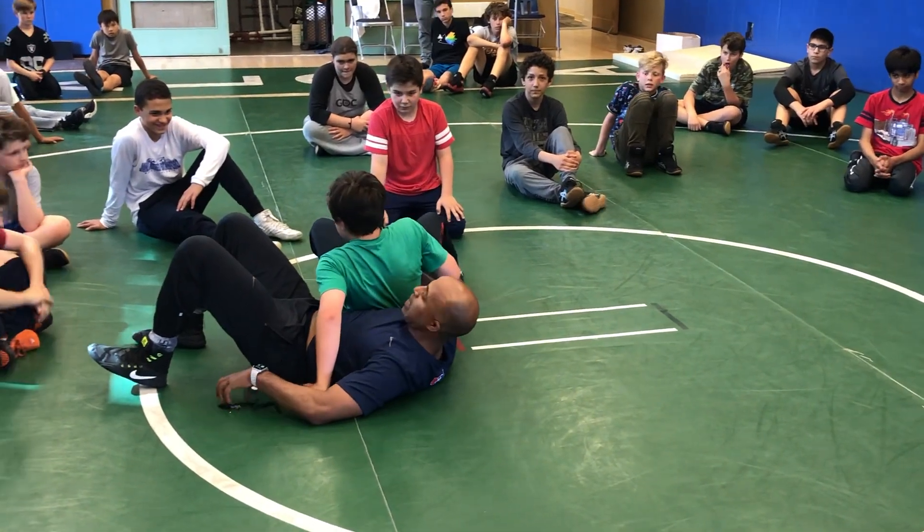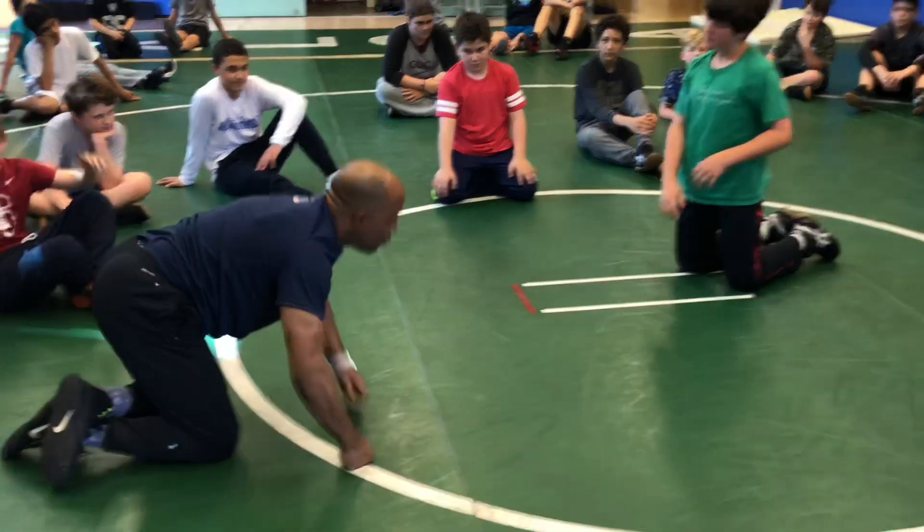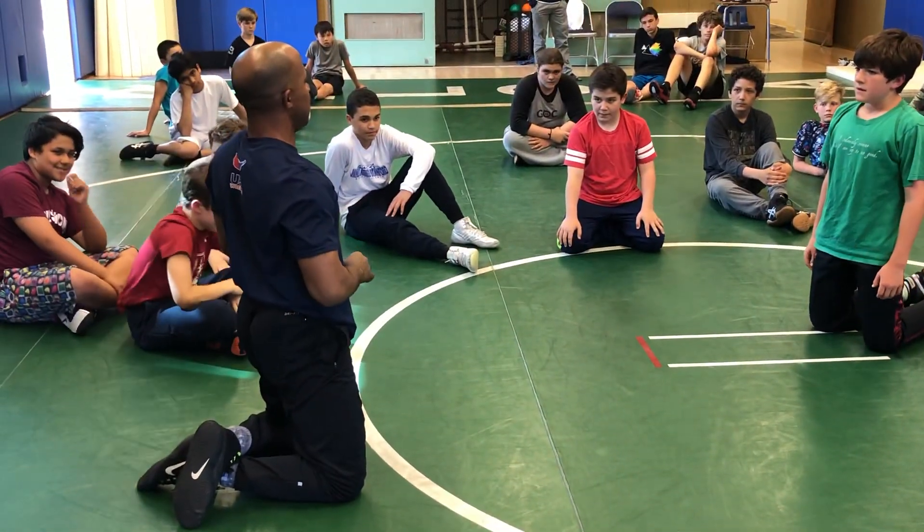Right back to that side roll action. So they've got to work together. If you don't get the guy to move, then you didn't set him up. Do it again.